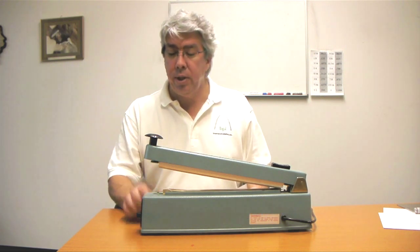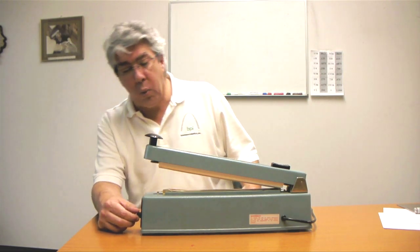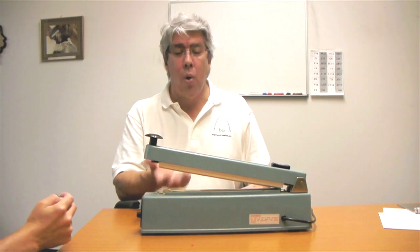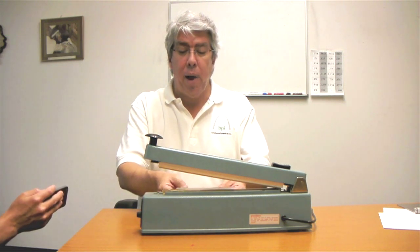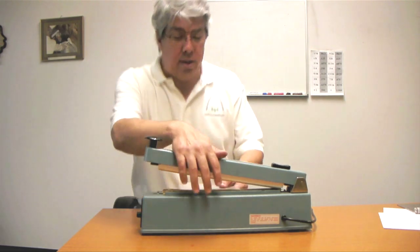So this is a very rudimentary piece of sealing equipment. We're going to set it on the number one dwell time. I'm going to try to add a whole lot of pressure. This has a spring in it to provide the amount of pressure, but we're going to bypass that by me putting my massive weight on top of it. So let's see what happens.